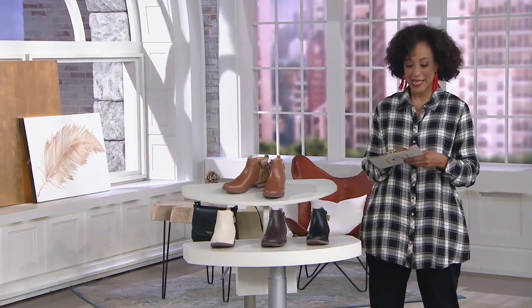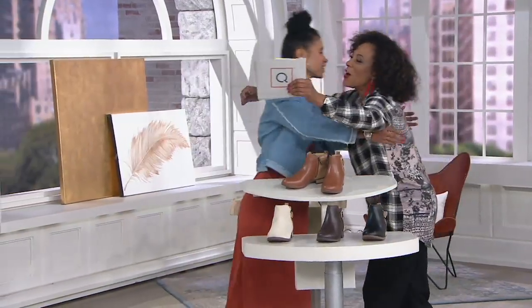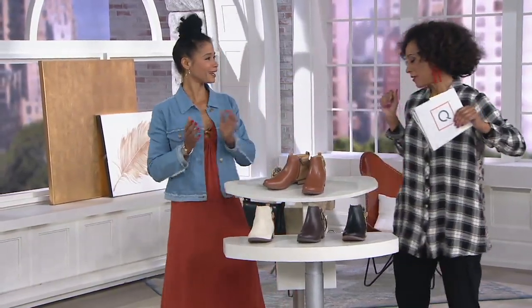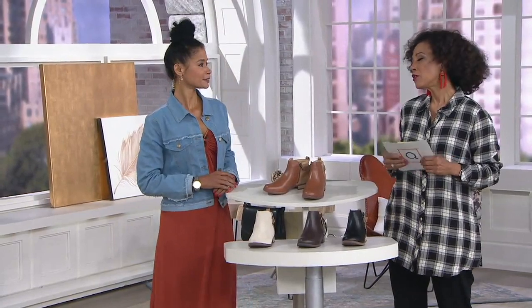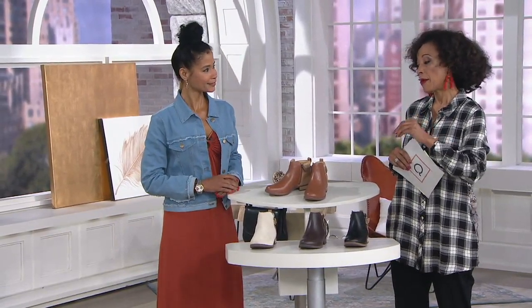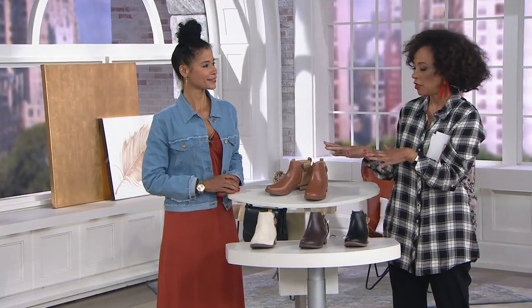Let me introduce you to my guest — Kim McCallion is here. Come on in! I am so excited about these boots. They look fantastic on you. We're going to talk more about them, but I'd love to show colors and then I'd love for you to tell the Spanko story and talk about what's inside that people will enjoy just as much as how good they look.